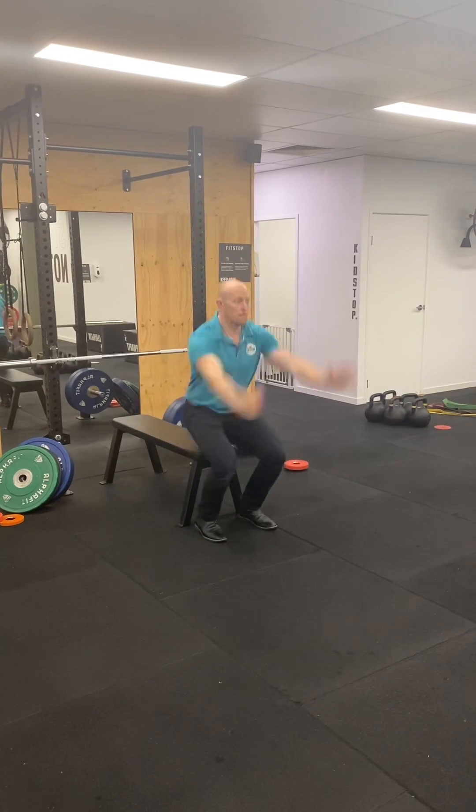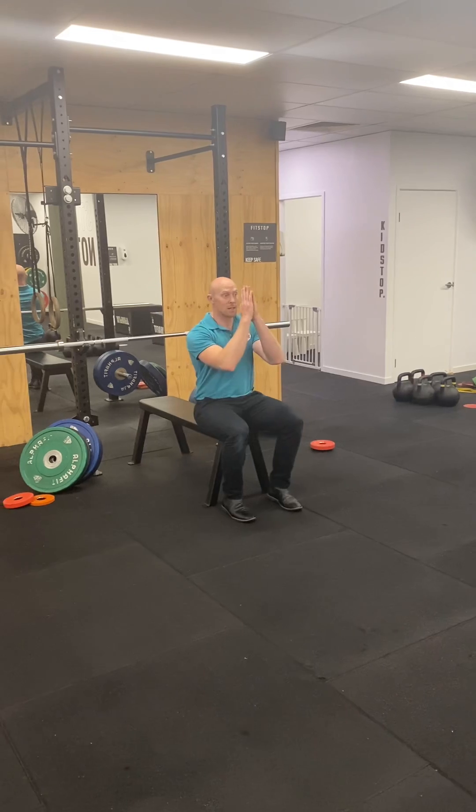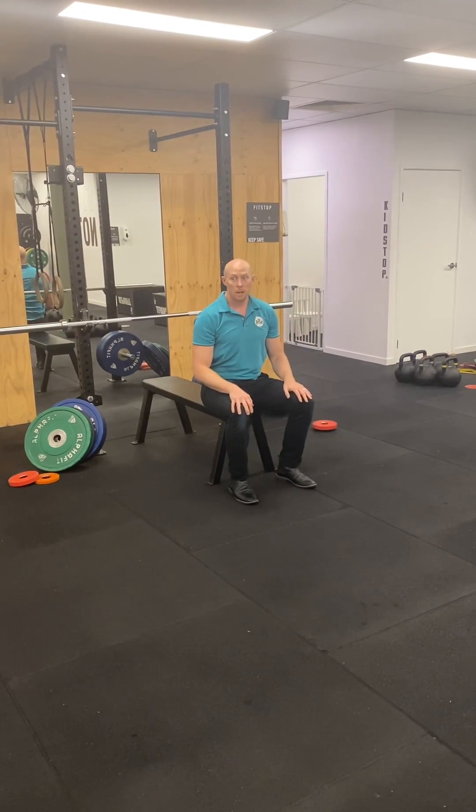We also have our seated vertical jumps. Whatever movement strategy you've decided is needed — so it could be a stiff one or it could be absorbing it a bit softer.